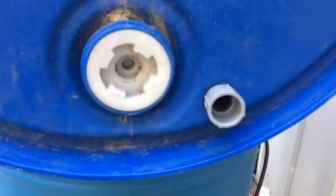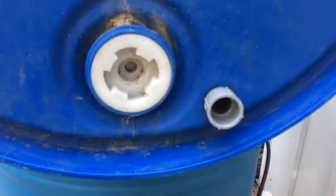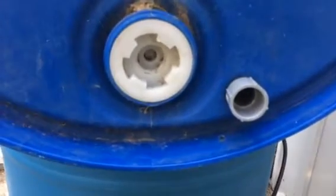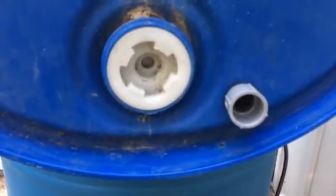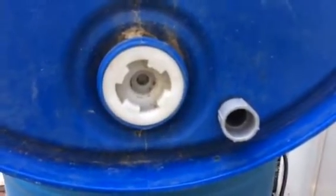And if we wanted to run this as a flood and drain system, we could install a U-siphon or a bell siphon out of this location here to drain the tank.